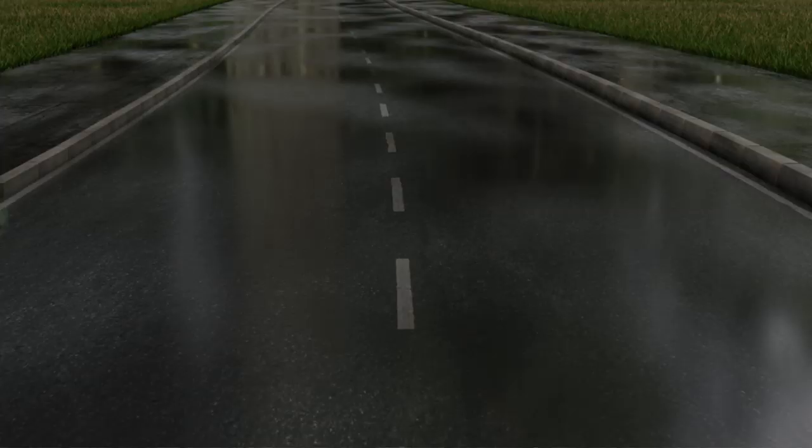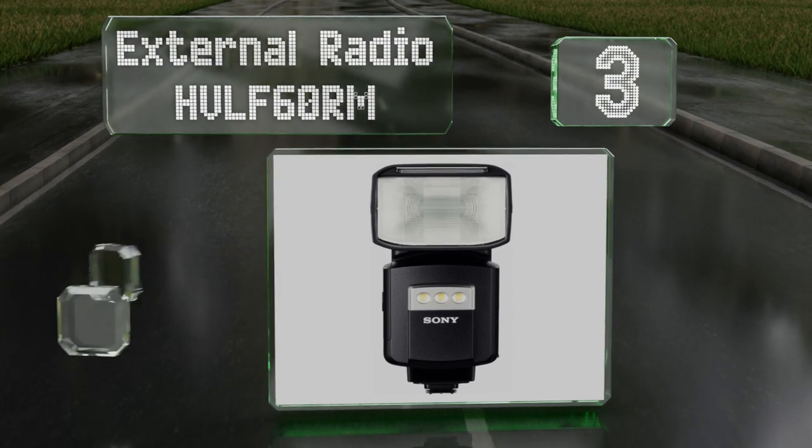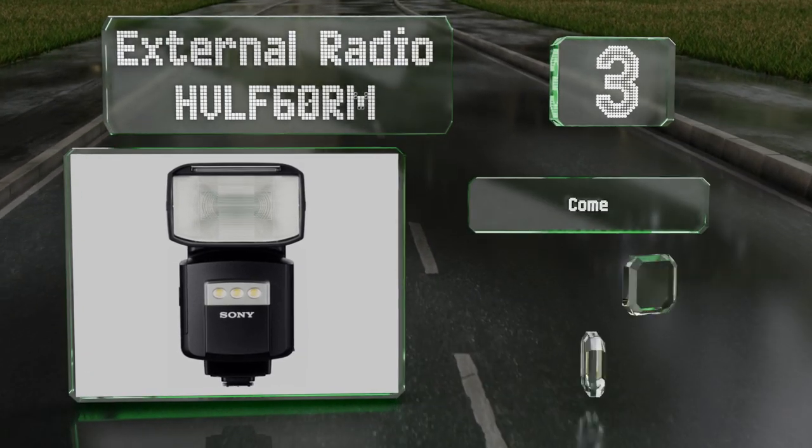Nearing the top of our list at number three, if you shoot with any of Sony's A-series mirrorless cameras, the external radio HVL-F60RM is a smart companion for a variety of lighting setups.